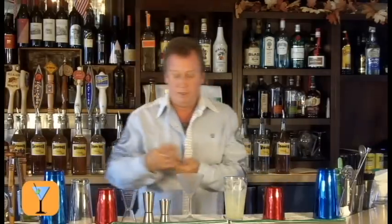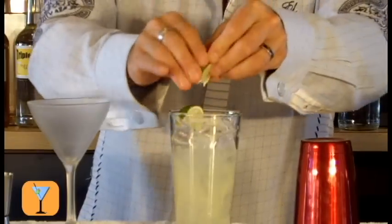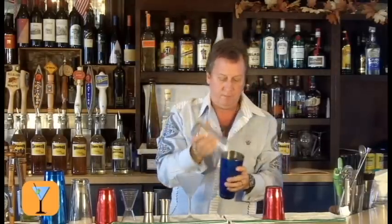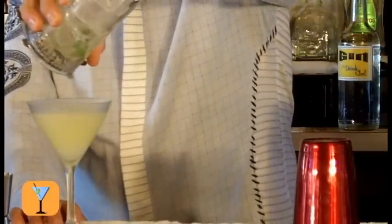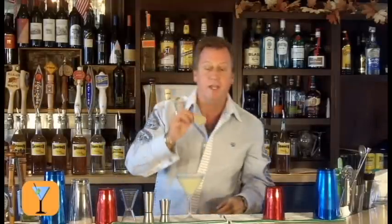Now I'll take squeezes of two wedges of lime, then strain this into the glass. You'll notice the portion in the glass. We'll take a nice thin sliced wheel of lime and float that on top.